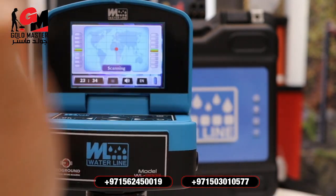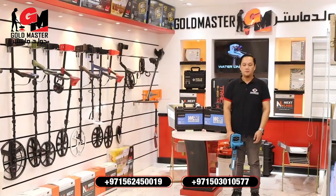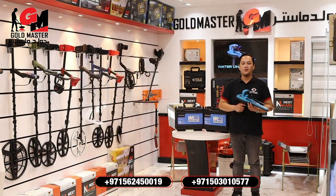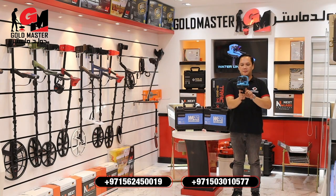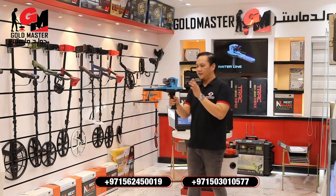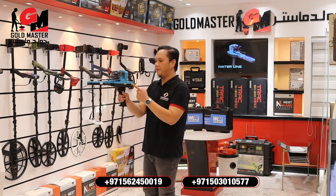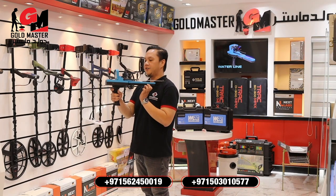As you see here, that indicator is the balance indicator. Now I'm going to demonstrate how to use the device. I've already set my device. For example, if there is a target over there, the device moves by itself like that. All I need to do is track that signal and follow it. Once I reach the target, the device makes a full turn like that, which means I've reached my target.